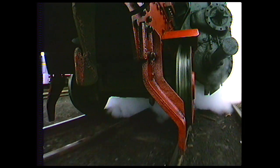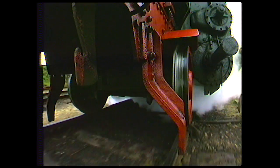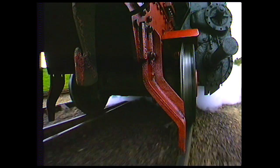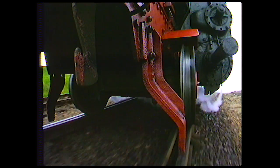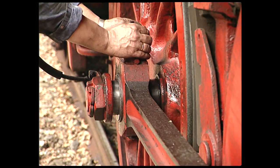The Krauss-Helmholtz bogie was also to be found among Class 52 freight engines. The last driver set on this 2-10-0 also has side-play to cope with tight curves. The coupling rod has side-play on its crank, and the flanges of the main drivers are reduced in thickness.